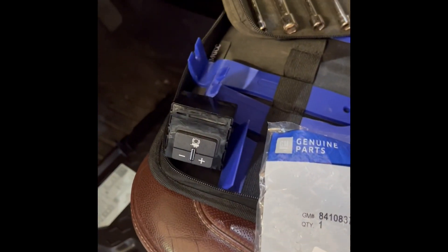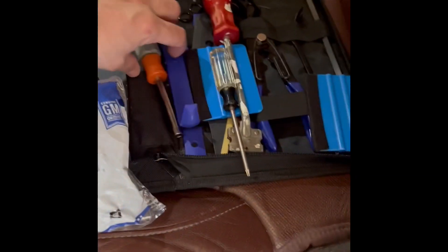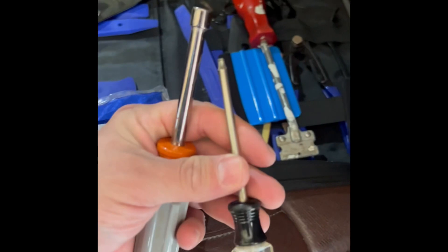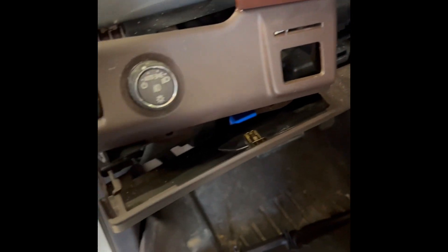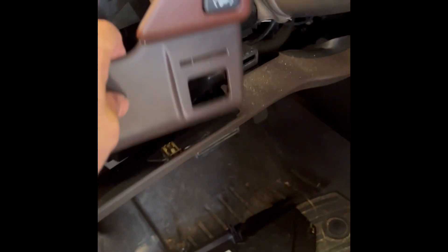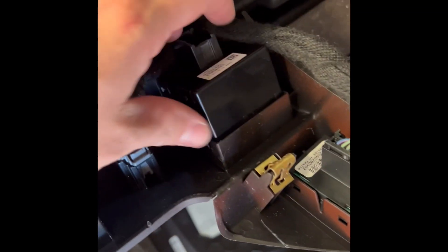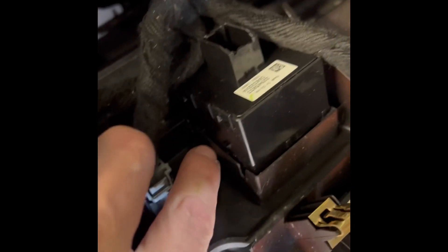The only tools I needed for this was a seven millimeter nut driver, a T15 torx head, and some brute strength to pull these out — and that's about it. Basically you've got these little clips back here.